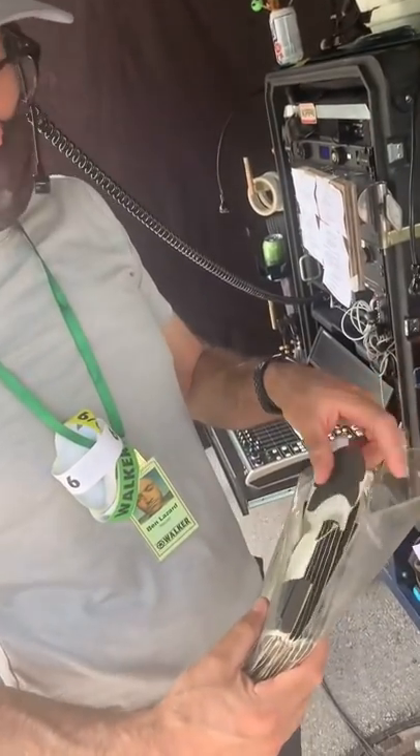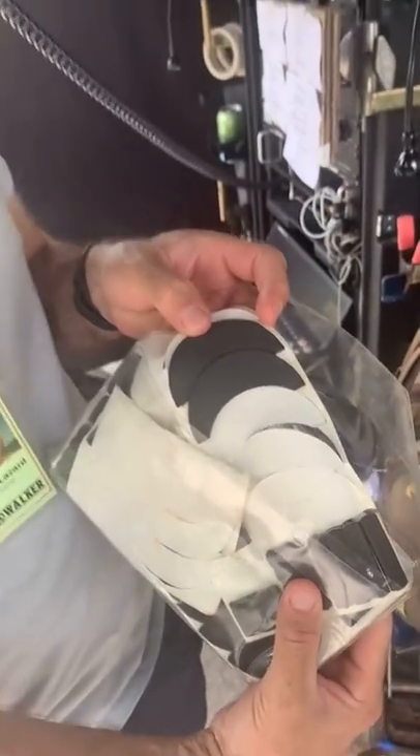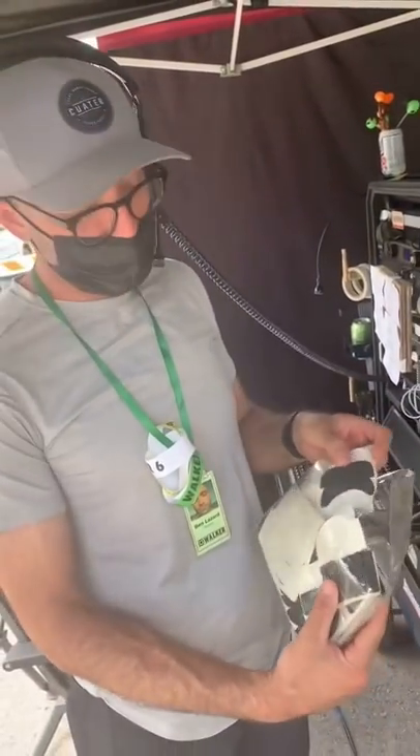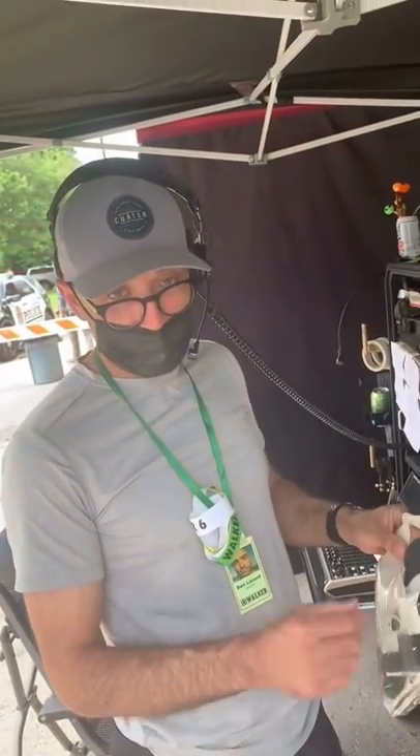When the shoes are too loud for camera, we put the stuff called foot foam onto the bottom of an actor or actress's shoes. And sometimes we do it for background actors who are making a lot of noise.